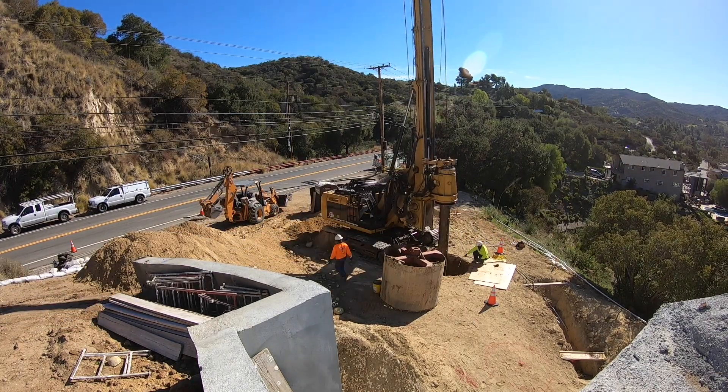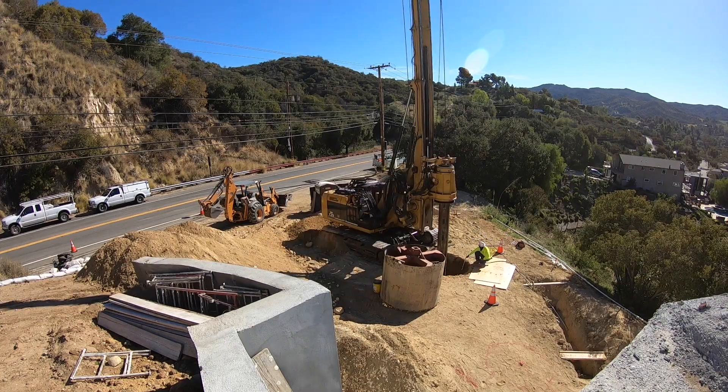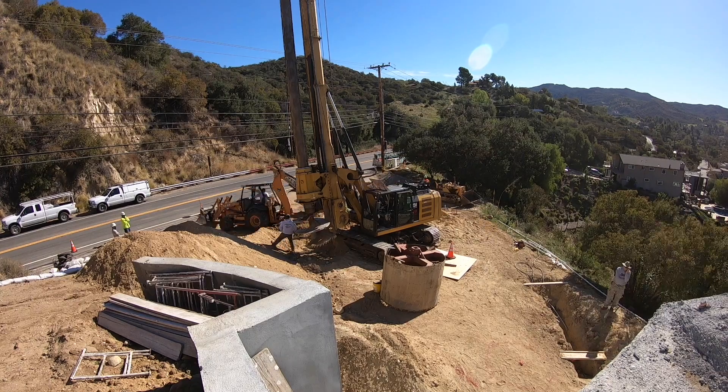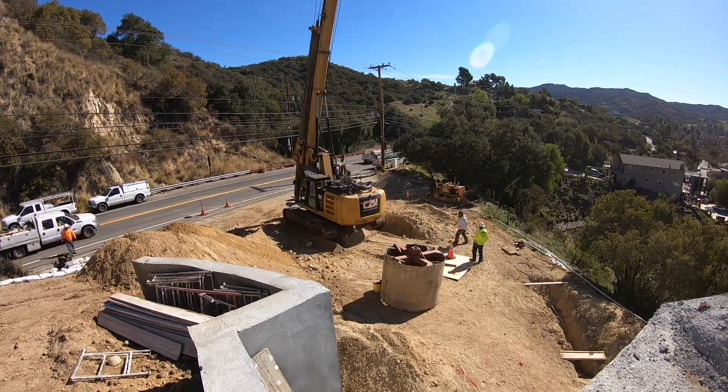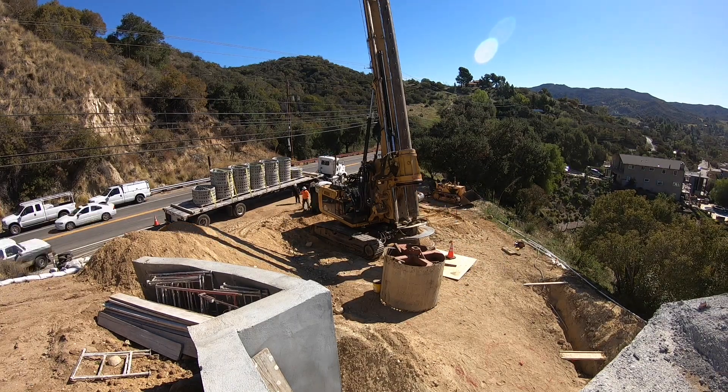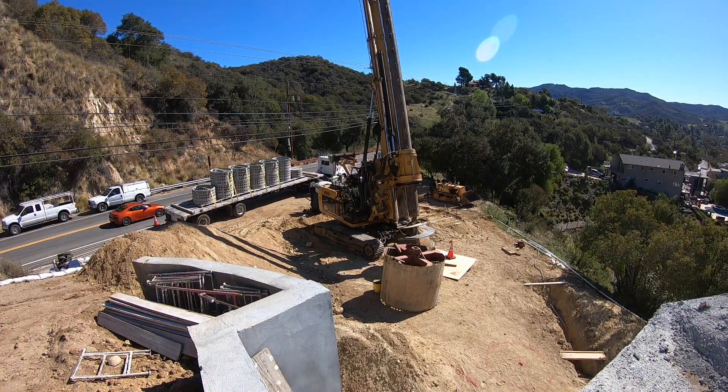This hole had to be 50 feet deep. We had to go with the seepage pit because I didn't have a lot of flat ground to put a leach field. The truck has just pulled up and on it are the liners that go inside the pit.